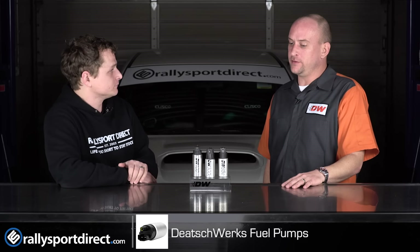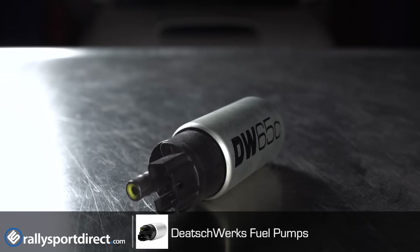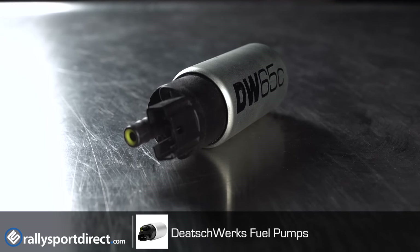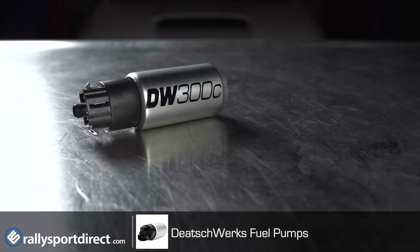You touched on the very popular DW65C — that's kind of become a household name in the Subaru, Evo 10, GTR, FRS, BRZ market. But not everyone knows we actually have a higher-flowing version: the DW300C, which is 340 liters per hour compared to 265 liters per hour.